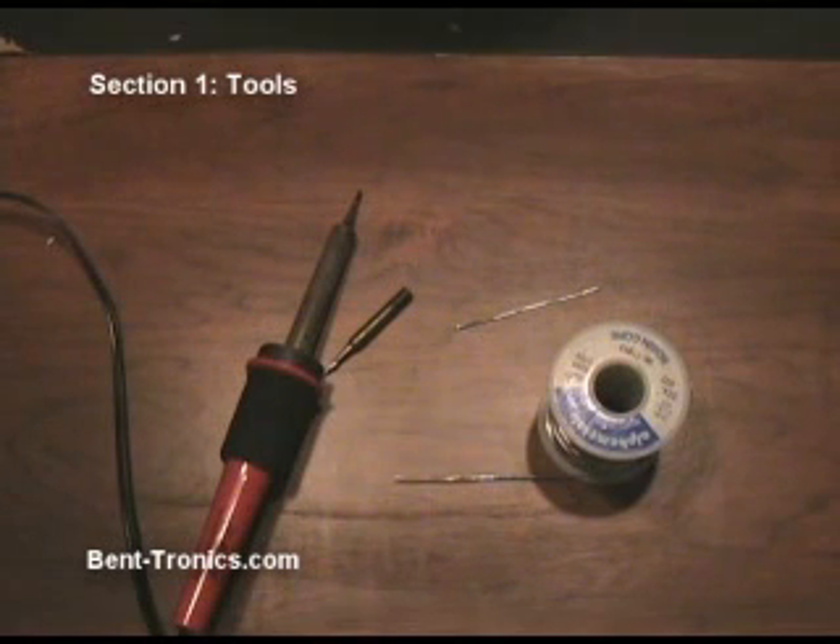We're going to get started looking at some of the tools you're going to need for circuit bending. This is just a bare bones basic list. You can spend as much money as you want, or you can get by with probably as little as forty dollars or less on tools — and in fact you may already have some of these tools at home.